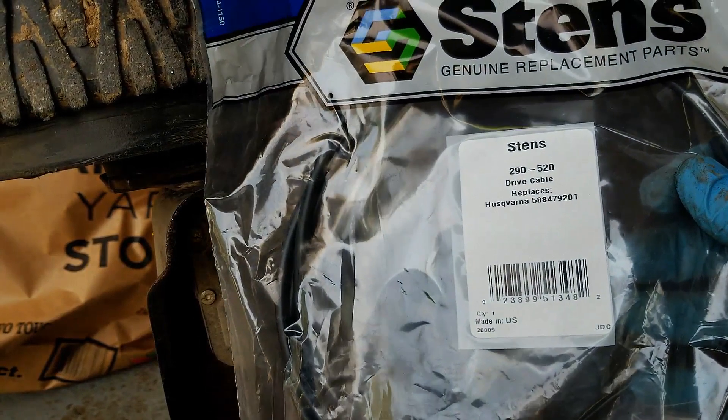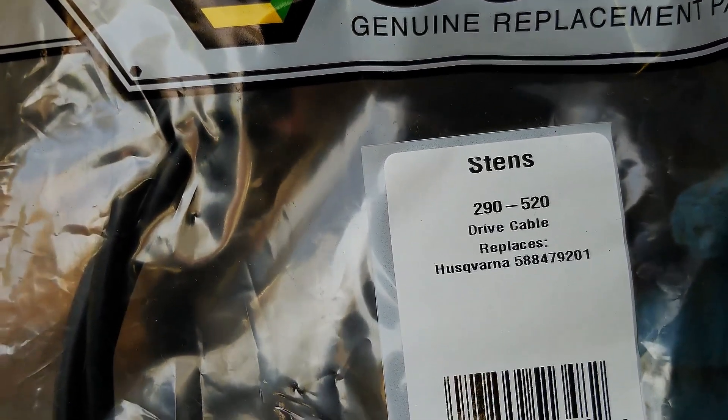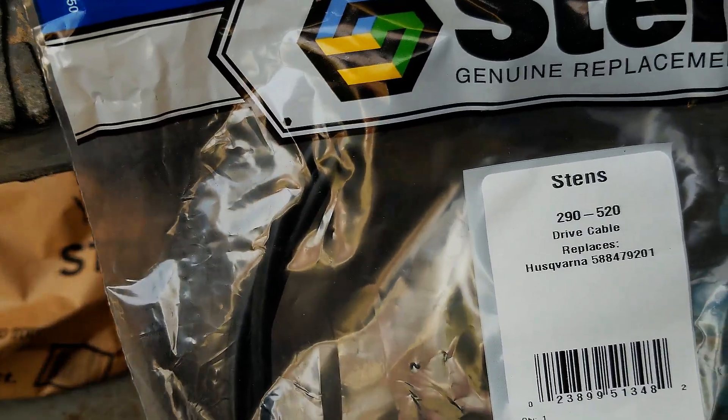The replacement cable for this particular mower is Husqvarna part number 588479201, and this is a Stens aftermarket part number 290520.